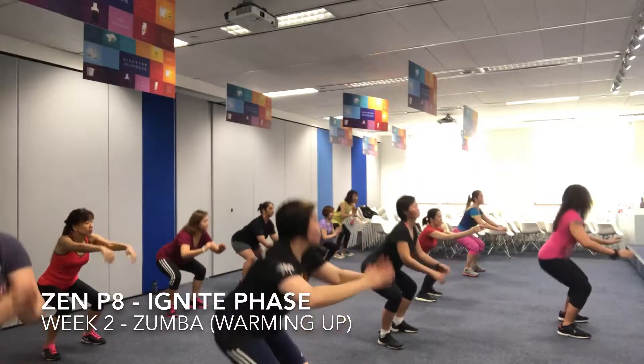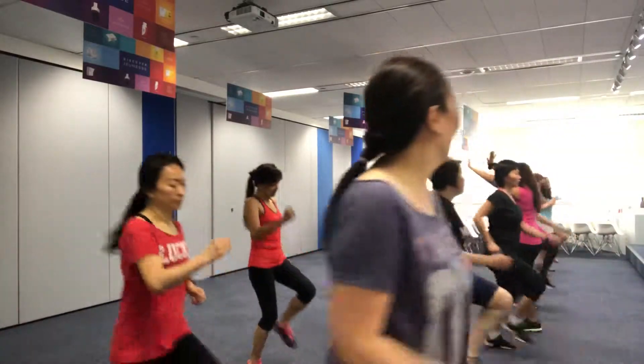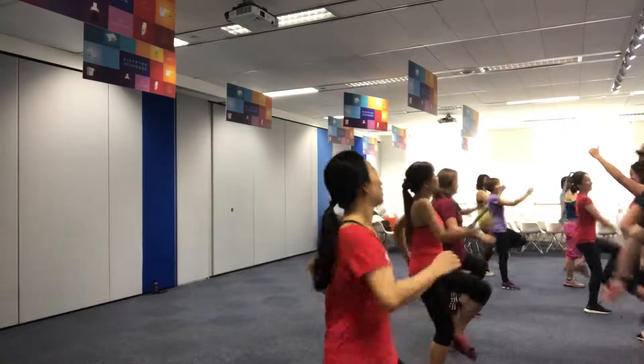Follow. And one, and two. Eight, four. One, two, six, seven. One, one, two. Eight, four, and back.